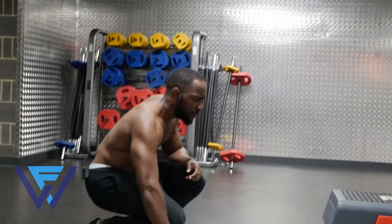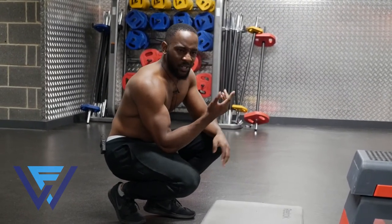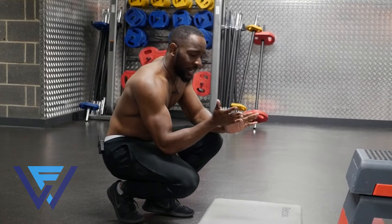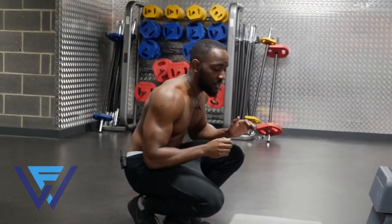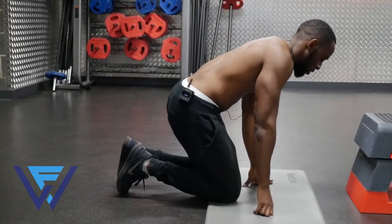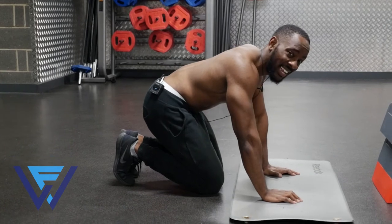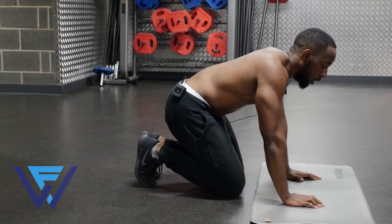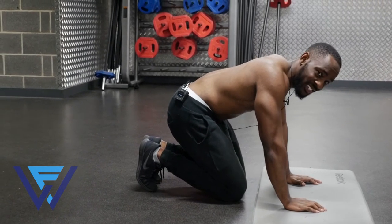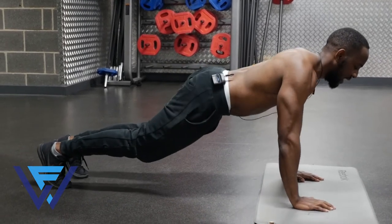Then to the final one, we're going to go close grip press-up. You're going to keep your hands close to the body, just outside the chest, to isolate the tricep muscle as much as possible. What I usually do is lean my body slightly further over the tricep muscle just to isolate it that bit more — so instead of here, I bring my body here and then start pressing.